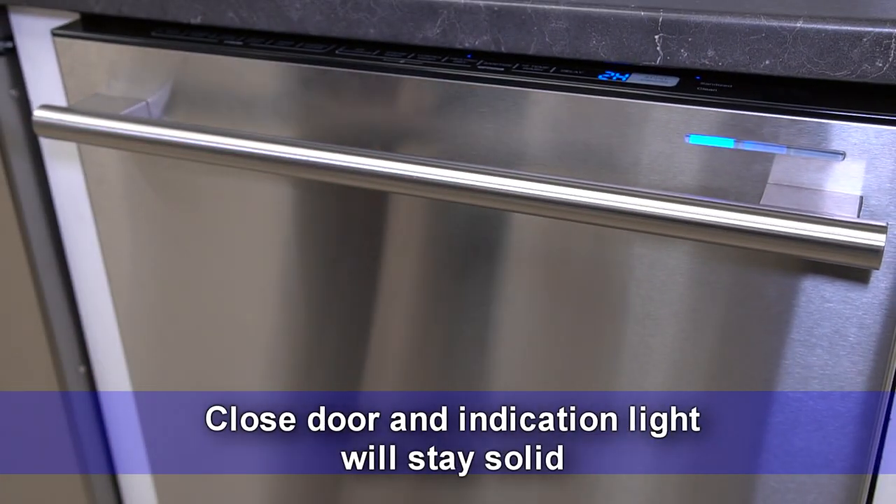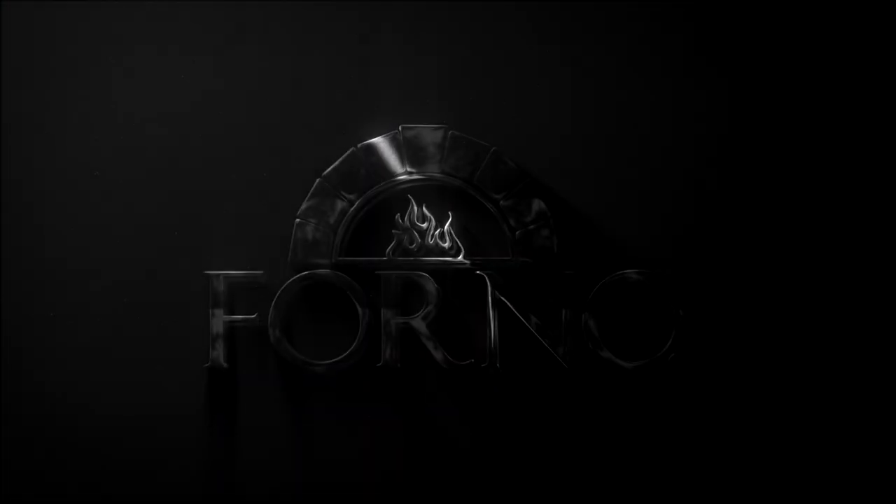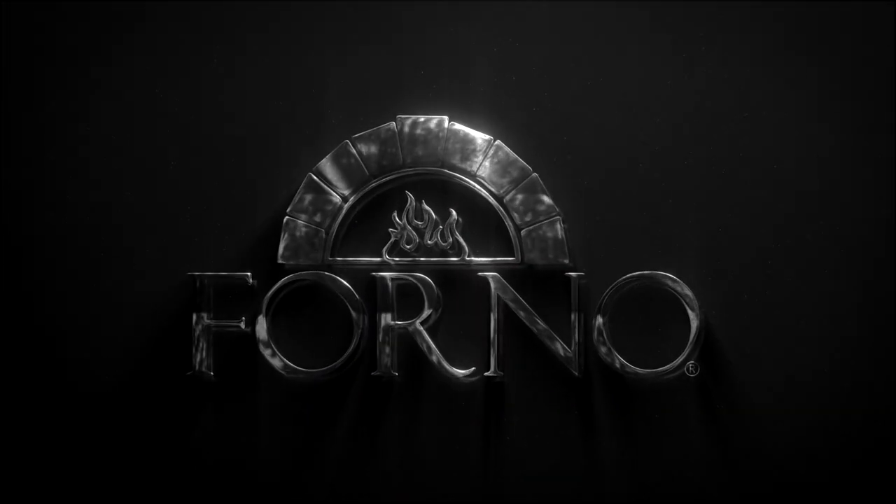Close the door and the indication light will stay solid.